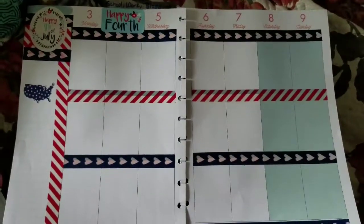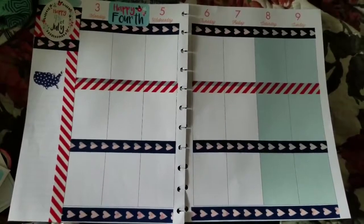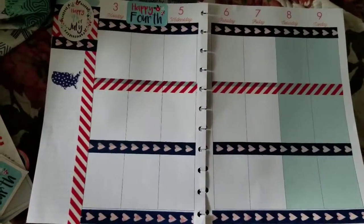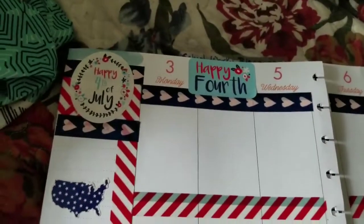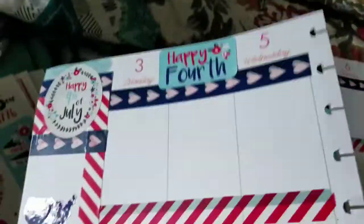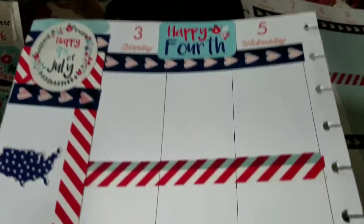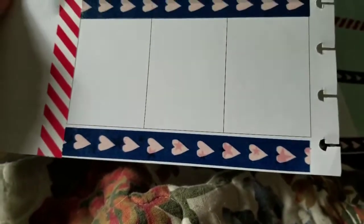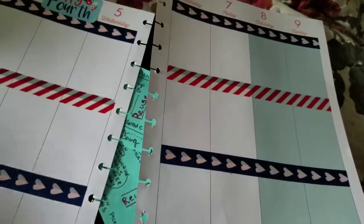Hey guys, so I'm a little late on filming this, but this is the 'before.' This is where I have all my washi and everything, so I want to show you how that is looking. My dogs are kind of blocking the light on this one, so let me show that to you.